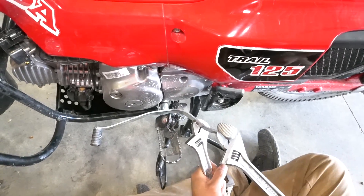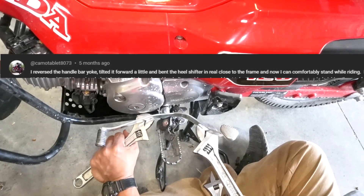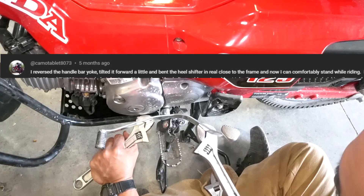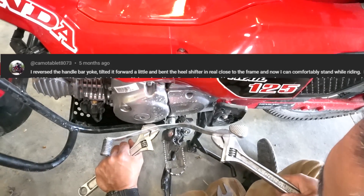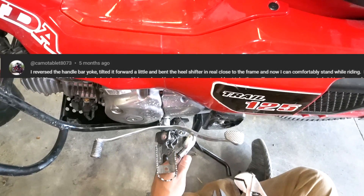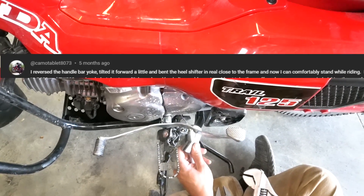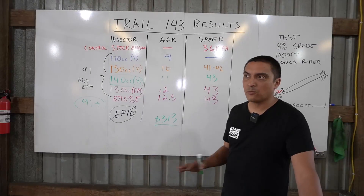In a previous video I outlined some issues with the heel-toe shifter and someone made a comment suggesting a fix. It sounded like an interesting idea and less permanent than chopping off the rear of the shifter, so we figured we'd give it a try. Overall it really is a worthwhile mod — it gets the heel shifter out of the way for standing up, so thanks for the suggestion.